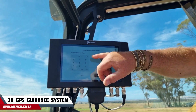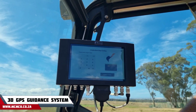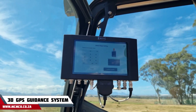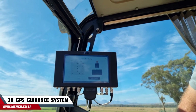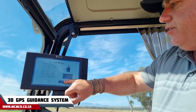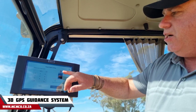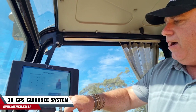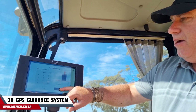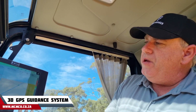Now we're going to tell it what our bench point is and at what angle we're going to dig. I've put in a positive 2%, so as if we would dig uphill. You can also put in a lateral slope, but I'll leave that at 0. Then we tell it how deep we want to excavate — I've put in 0.4 meters, so 400 millimeters deep.